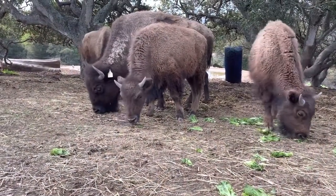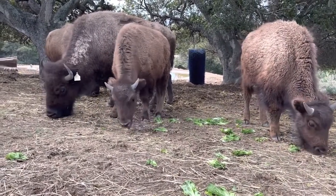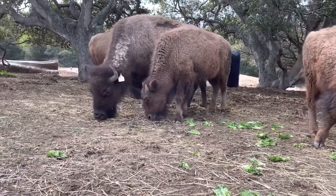But we are always in need of more things for the bison to rub on. Check out our wish list where there are a couple kinds of scratchers to choose from, and next time you visit, maybe you'll see the bison using it.